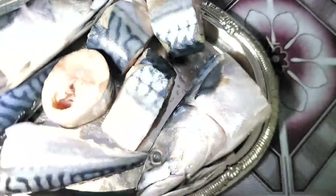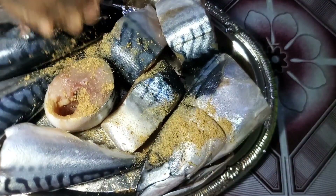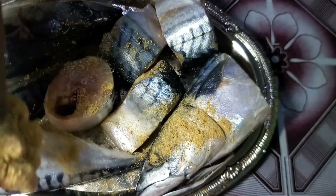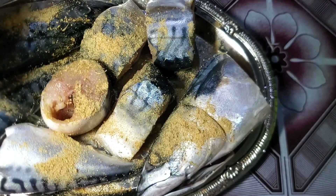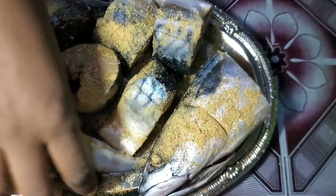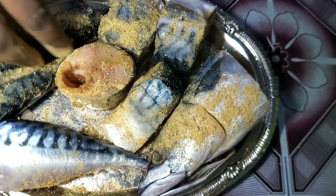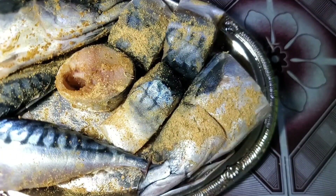Now I'm done patting the fish dry. The next thing is to go in with the spices — I'll start rubbing the spices on the fish right now. I'm using my hands because my hands are clean and I'm cooking for my family, not for the public. I'm just rubbing it in, making sure the spices touch all parts of the fish.